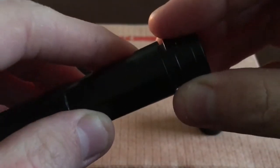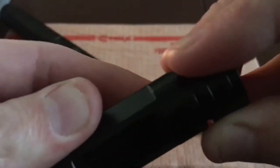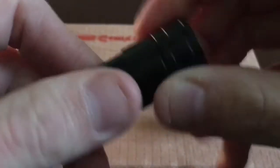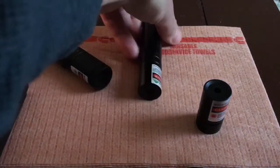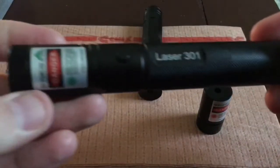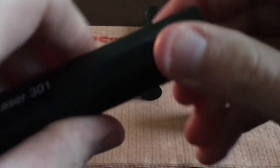So in case you guys buy one and don't know what the polarity is, now you know. It's kind of cold in here, so the 532 is warming up. That green 532 is also case positive. This one does come with a key lock, and you can use that if you want to — I have mine unlocked all the time.